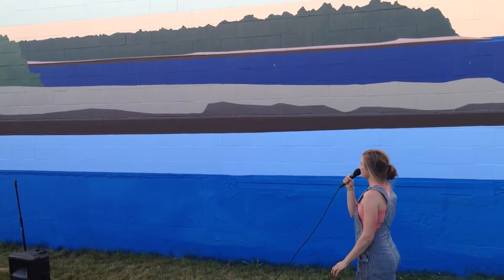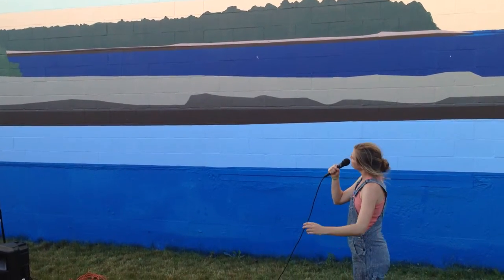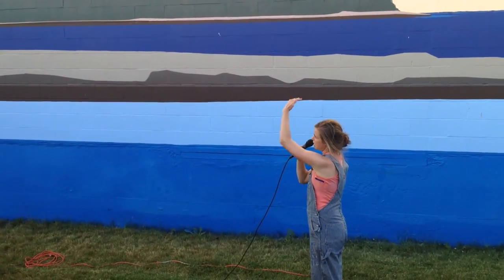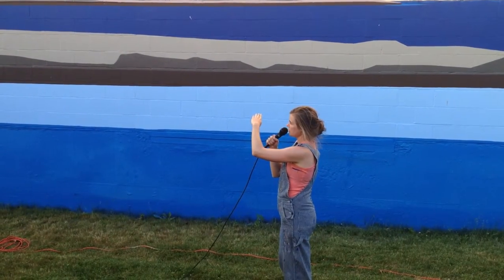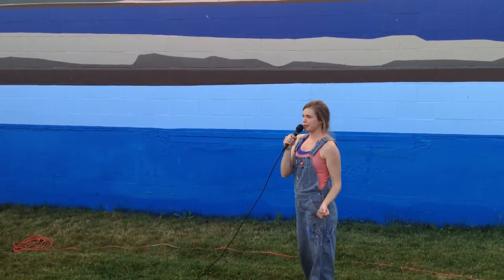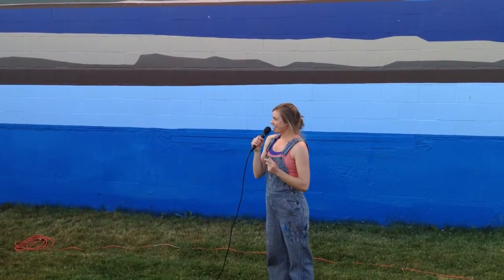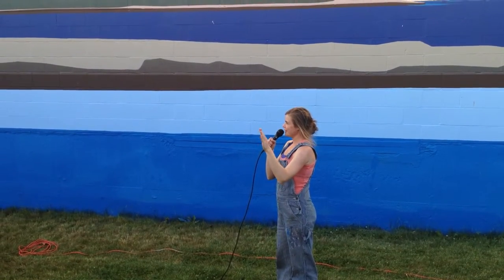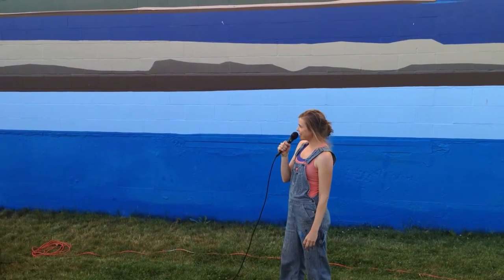I didn't know where to start and we didn't have the lift yet. I thought maybe starting at the top would make sense because of dripping on the lower colors — to work from top down. But we didn't have the lift, so I started with the dark blue. I worked for about 20 minutes before sprinting down to Tessa and Will and telling them I wasn't able to get the hard edge lines that I wanted and didn't know how to do what I wanted to do.